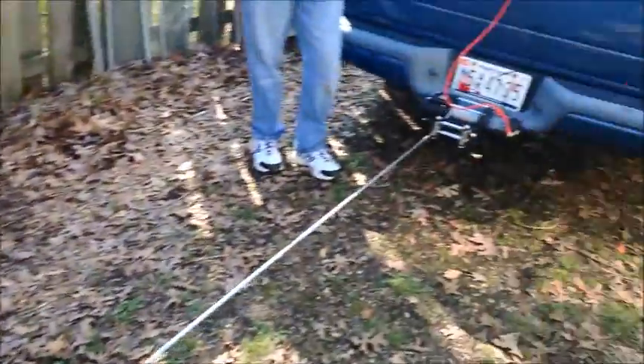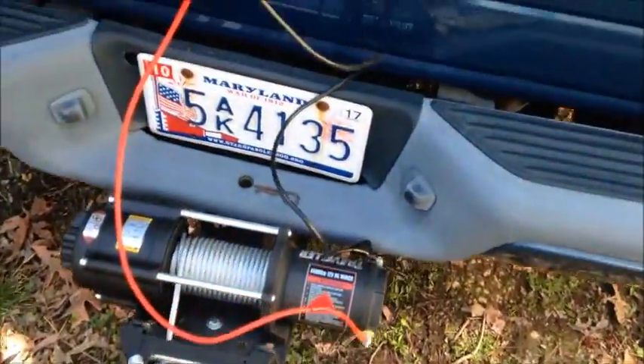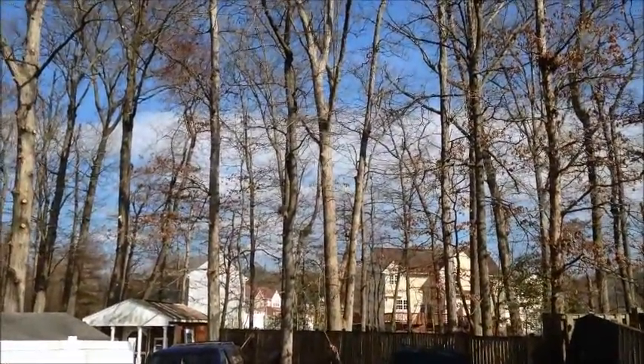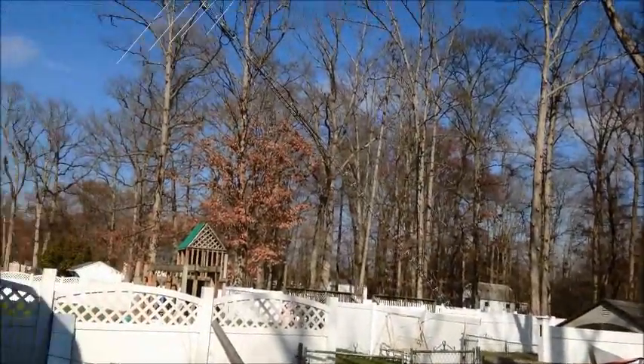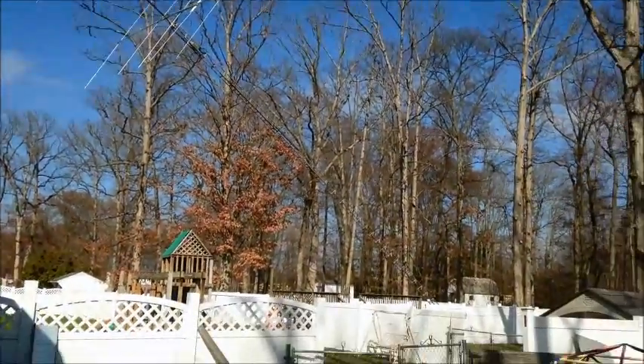We're also going to put this little winch through a test. I picked it up down at Tractor Supply - it's a 4,500 pound winch. Eventually what I'd like to do is make a dead man right behind the tower and go with it from there, and maybe do away with all this cable that's going through the trees. But we're lowering it down right now, so let's see what happens.